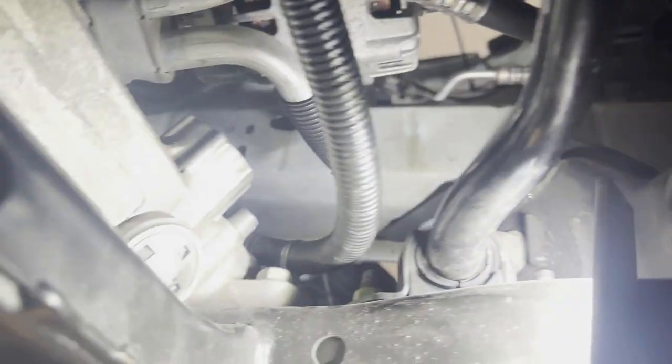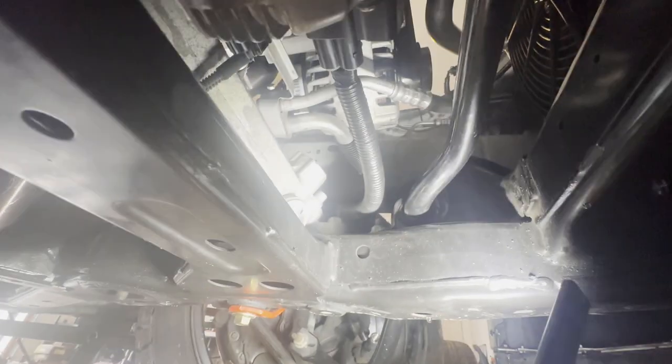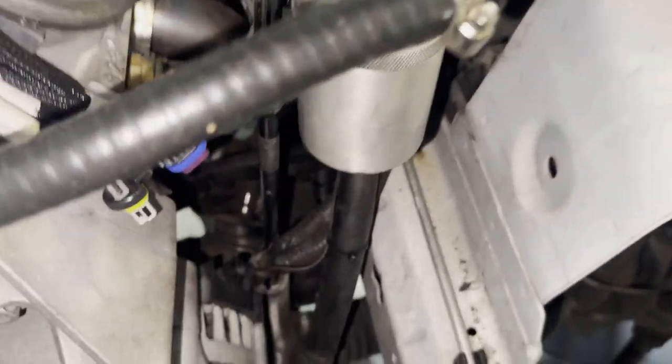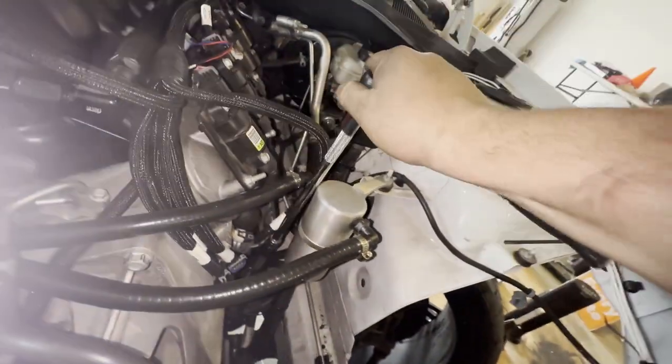Over on the driver's side there's one more bolt on the rack and pinion right there. Apparently there's another bolt up at the top as well. It's located directly up above, so I went about it by running an extension all the way from the top of the engine bay down there, and managed to break it loose just like that — I could not get a good bite from underneath.